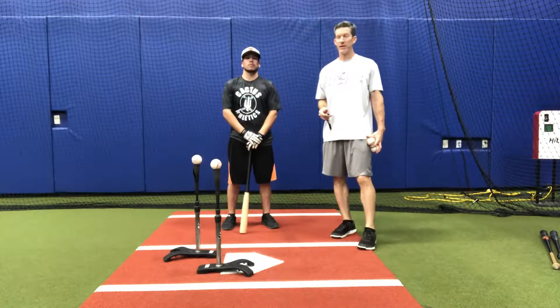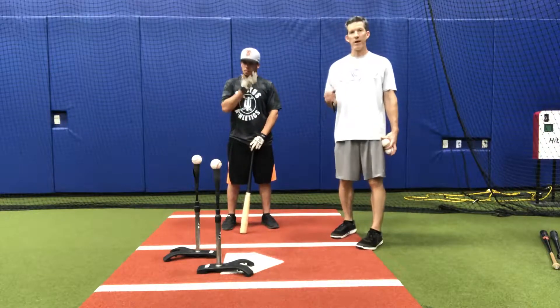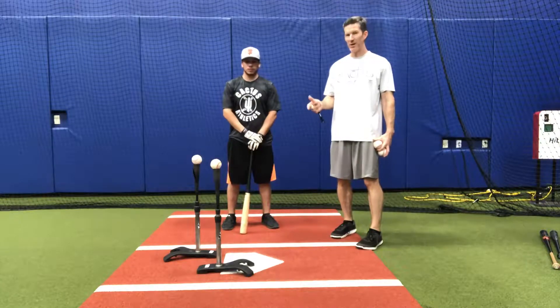Hey, everyone. Billy Horton with Texas Athletics. This is Jacob Small. We're going to do a double tee drill for inside and outside pitches.